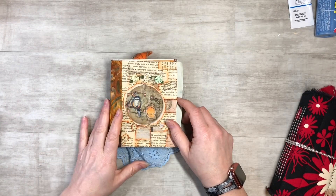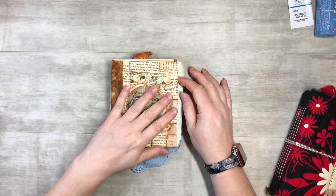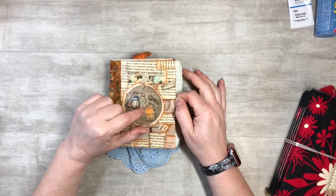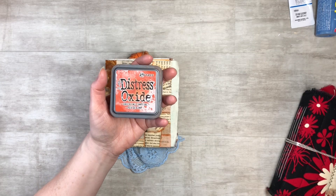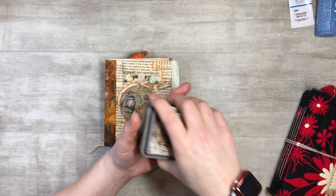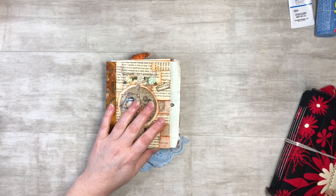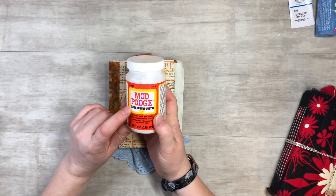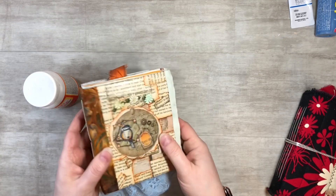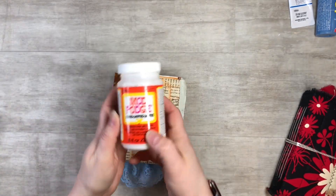The second method is collage. This is my very first junk journal I've ever done. I just took some book pages, ripped them out, and inked them up — I used Crackling Campfire ink, which was one of the first inks I got. I inked all the edges, glued it down with a glue stick, and then I applied Mod Podge Gloss Luster, which is why you can see that glossy finish.